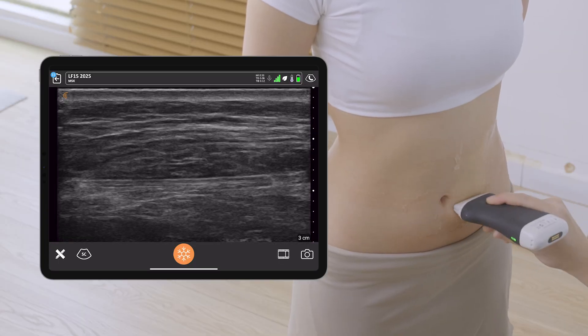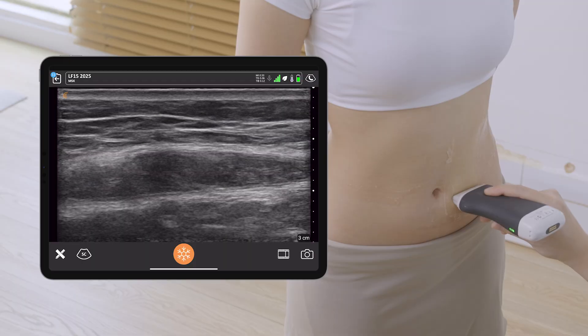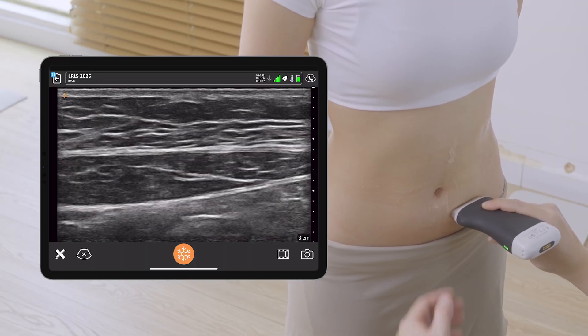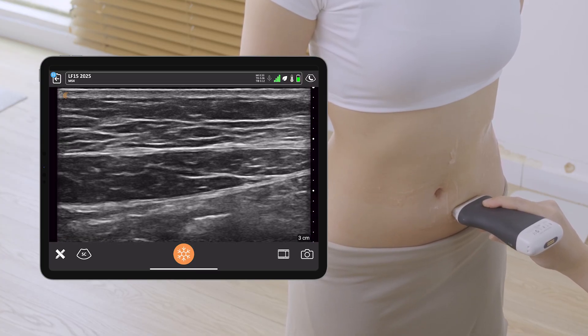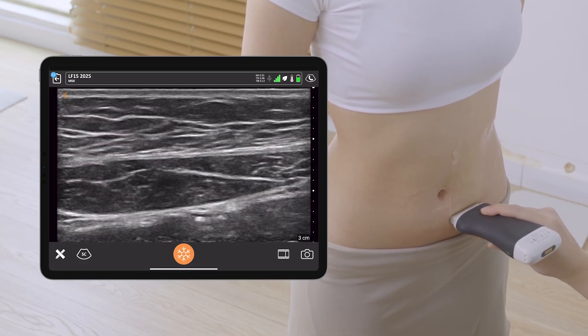I continue my scanning downward and I look at the left rectus muscle below the umbilicus, again at the level of 3cm below the umbilicus on the left side. I do my measurements again, and naturally you will have more fat deposit in this area.